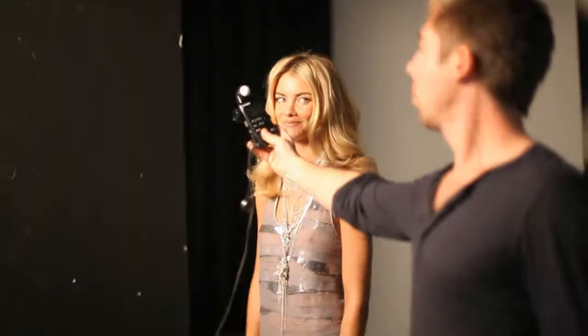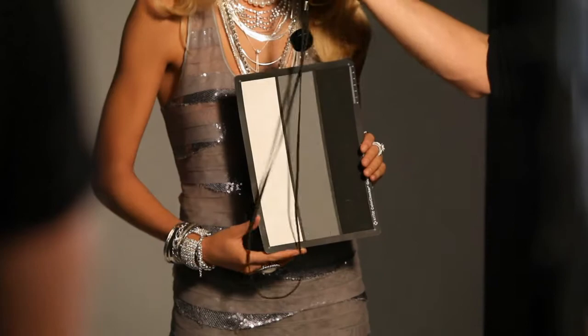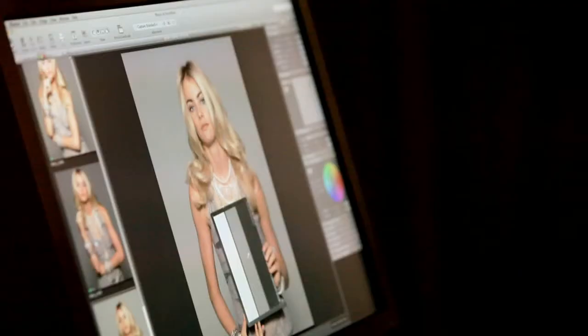This shoot for Diva has been quite a complicated set up for us. We're in one studio and we've set up four sets. In total it took us about five hours to get the sets all ready to go, but from now on it's been easy and the shots have been amazing — couldn't be happier.